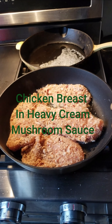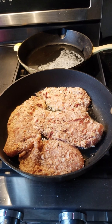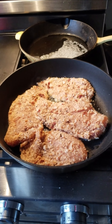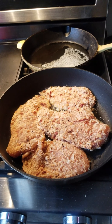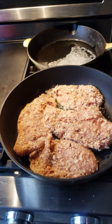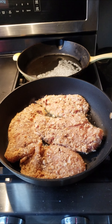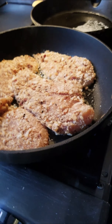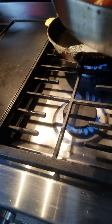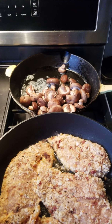Breaded chicken cutlets — I purchased these pre-breaded from Whole Foods for about $13. I'm going to be making them with some baby shiitake mushrooms in a heavy cream sauce, cooking this on my scan pan with a little bit of olive oil and some butter combination. I'm going to cover these up.